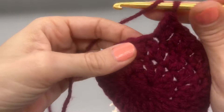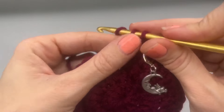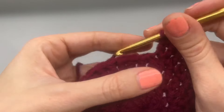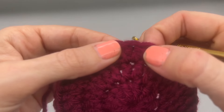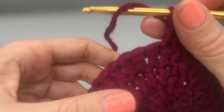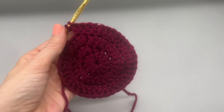Moving on to round four, we're going to do another row of increases. Start with one double crochet, into the next stitch one double crochet, and into our third stitch place two double crochets into the same space. Then one, one, and two — you'll know it's the increase spot when you see the previous two stitches in one from the prior round. Continue: one double crochet, one double crochet, then two into the third. At the end of round four you will have a total of 48 double crochets.